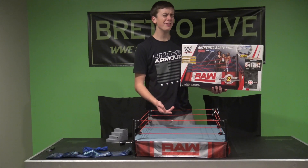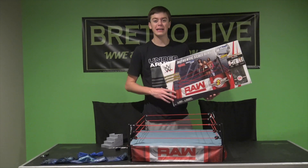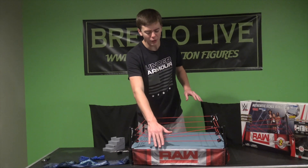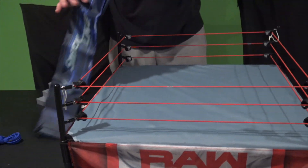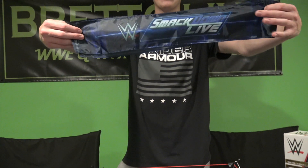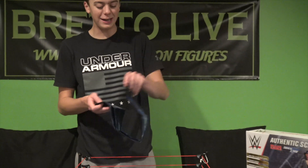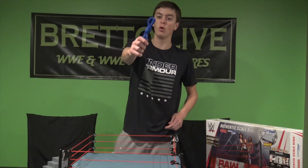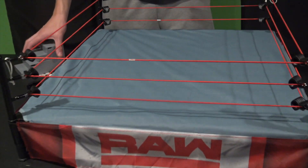And here we have the awesome looking authentic scale ring. There's the box one more time — looking freaking wicked. Over 50 pieces went into this thing. We have the Raw red ropes on because my entire arena is based off the Raw brand. The SmackDown ring aprons look beautiful as well, but since my entire arena is the red brand, I'm keeping the red setup. It comes with two different ropes — red and blue.